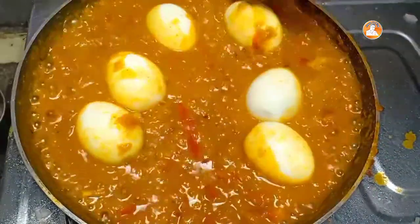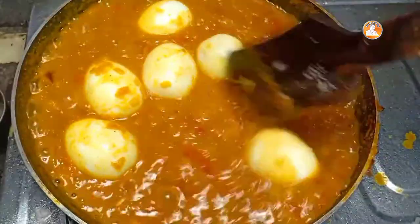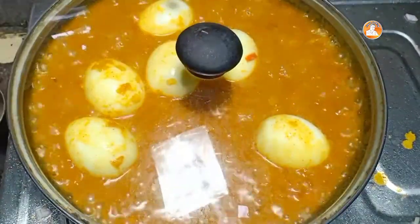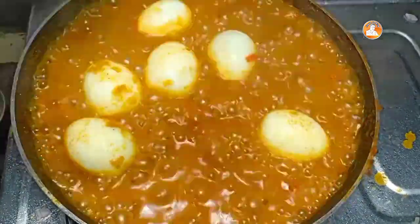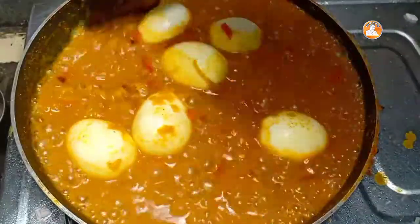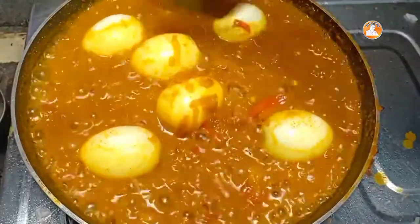Let's mix it first. Let's mix it in two minutes. Wow, now we are ready for the first time. Let's mix it in a small flavor — we will make the best one.